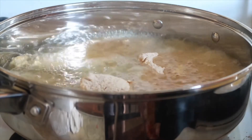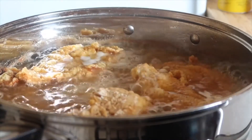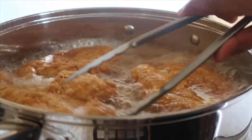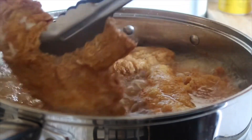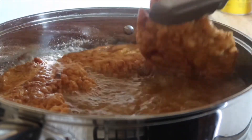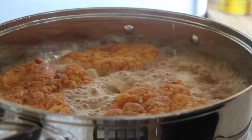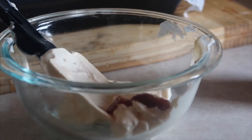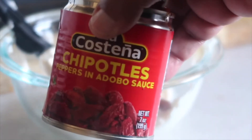You want to let them cook between about five to seven minutes on each side. Now we're going to turn over the chicken. Now I'm going to make my sauce — I've got some mayo here, some chipotle pepper and adobo sauce.